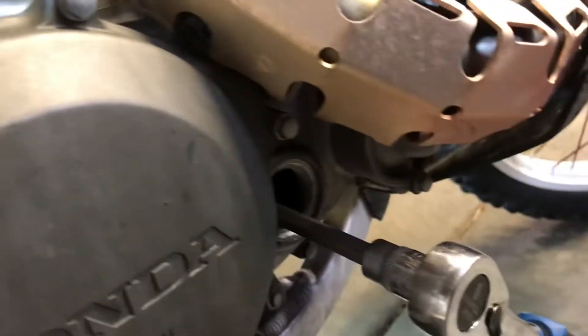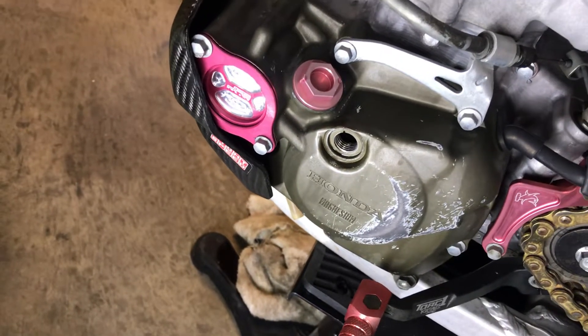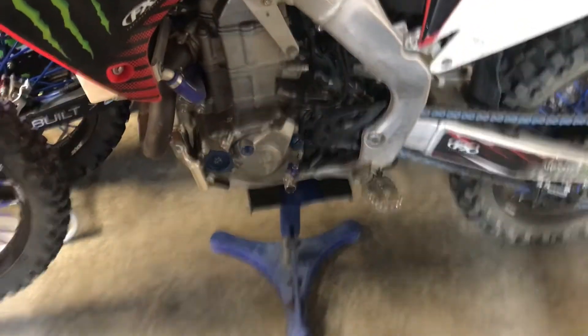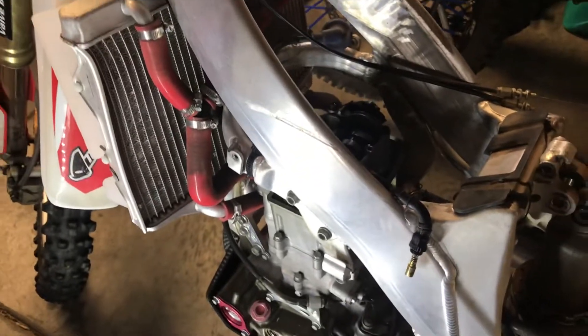You will need your valve cover off, and that timing plug — which takes an 8 millimeter Allen — to rotate the engine. I don't know why Honda did that, but that's the way they did it for these years and continued on for many others. That is the cam timing on your CRF 450.